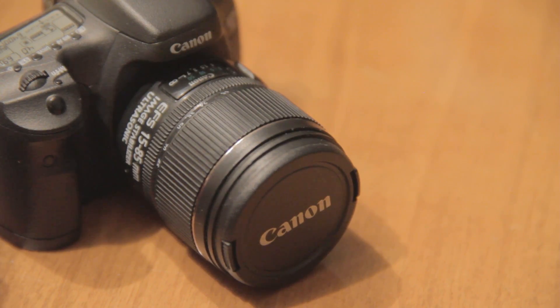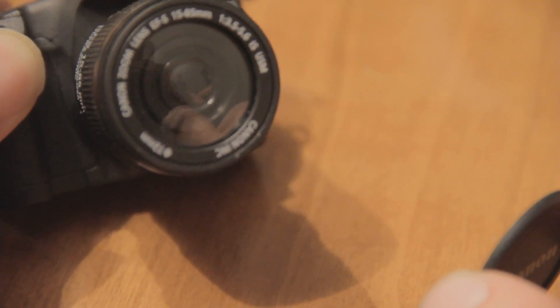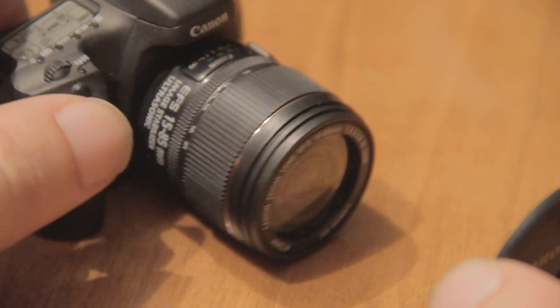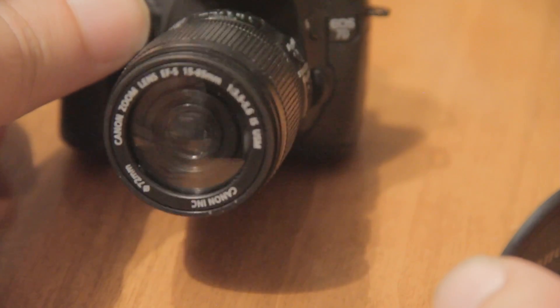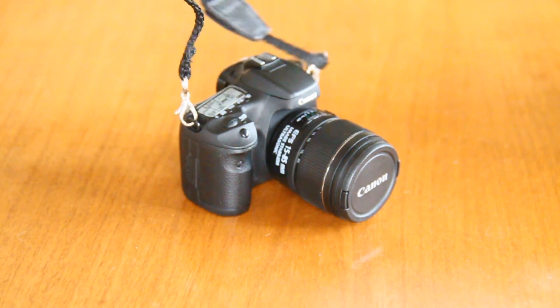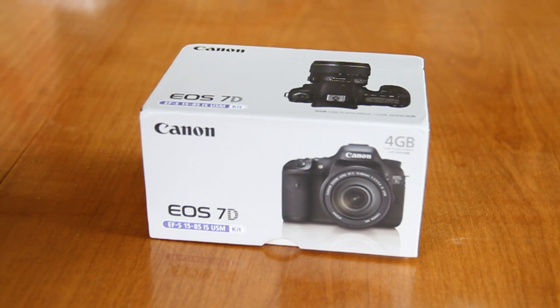But wait, there's more. If you remove the lens cap — what? — it looks like an actual lens. It even includes a little strap, and it comes in a miniature version of the Canon 7D box.